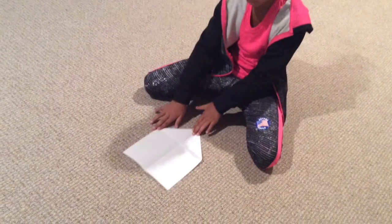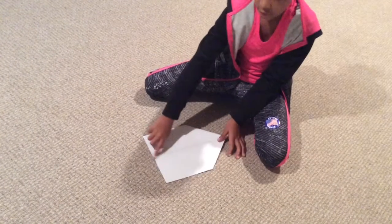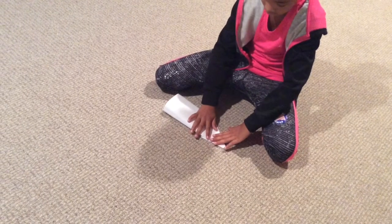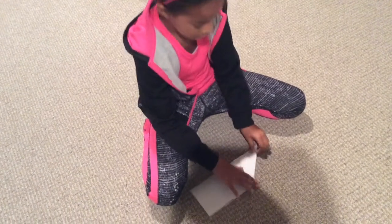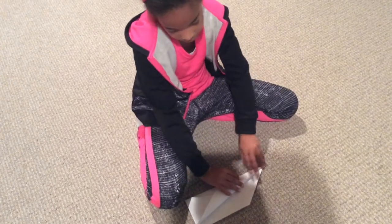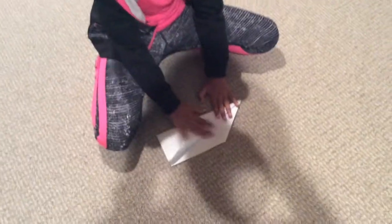Put a good crease and then you do the same to the other side. Once you're done, you turn your paper over, see a little crease too, and then fold it. Then make a sharp crease. And then next you fold it down like this.